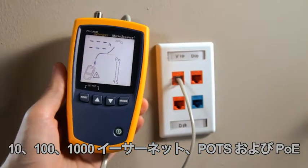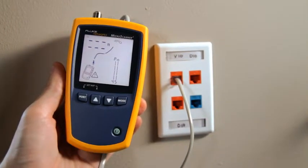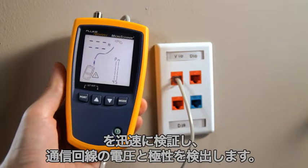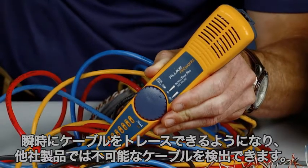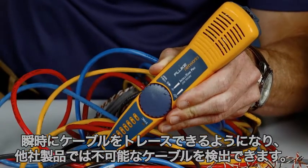Quickly verify 10/100/1000 Ethernet, POTS, and PoE, as well as detect telco voltage and polarity using the available Intelitone Pro. With the MicroScanner 2, you will be able to trace cables in no time, finding cables the others can't.